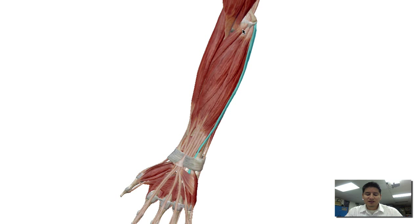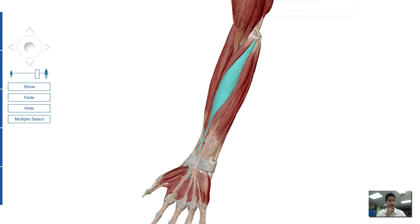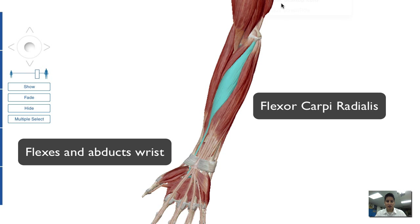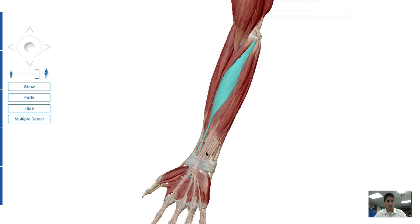This is basically the elbow joint. These muscles that we're going to highlight today typically are for gripping or keeping yourself on the wall when you're rock climbing. The first muscle we're going to go into is the flexor carpi radialis. This is a fairly large muscle on the anterior part of the forearm, running down the radial aspect. Its origin is on the medial epicondyle of the humerus, and it inserts on the base of the second and third metacarpal. This aids in flexing and abducting the wrist.